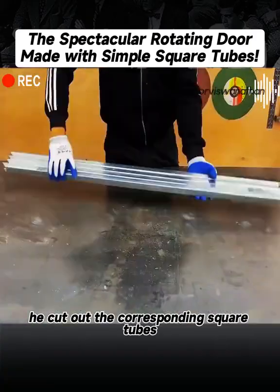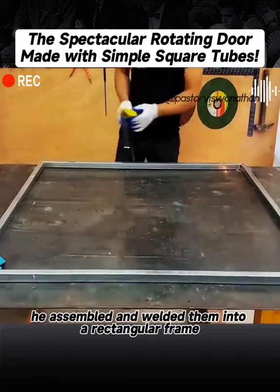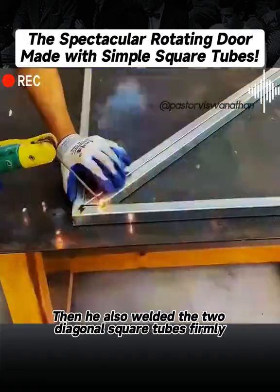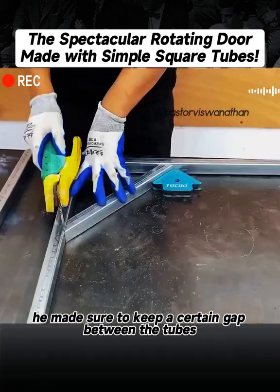First, he cut out the corresponding square tubes according to the planned blueprint. After cutting them, he assembled and welded them into a rectangular frame. Then he also welded the two diagonal square tubes firmly. When welding, he made sure to keep a certain gap between the two.